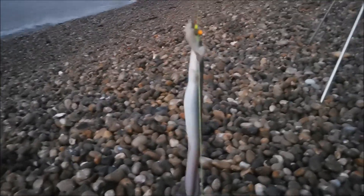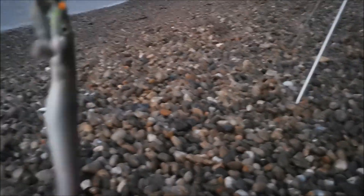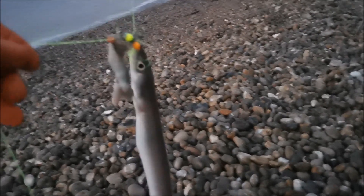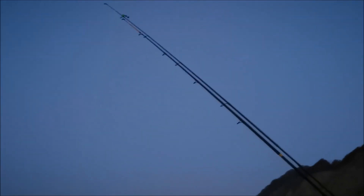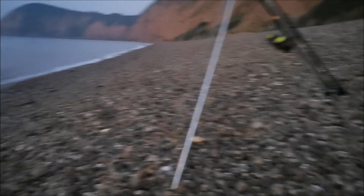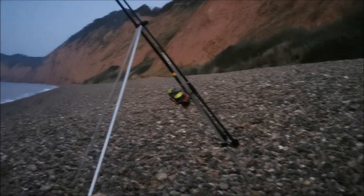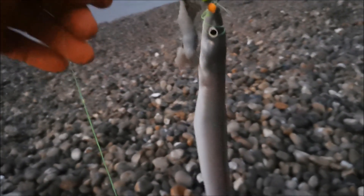I'm out fishing again and it is something — it's a little conga. So we're going to get him off of there. They are small, but at least he had to go at the bait, and at least I've caught something. I've got two other rods out there as well. But this rod, I didn't really expect to catch too much. I was going to use this rod a little bit later on to have a go at mackerel fishing perhaps.